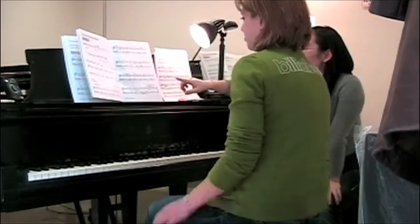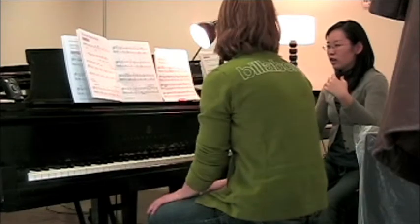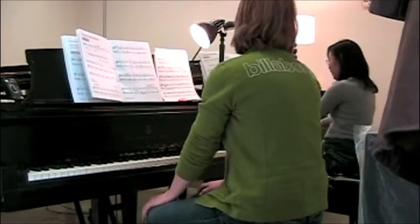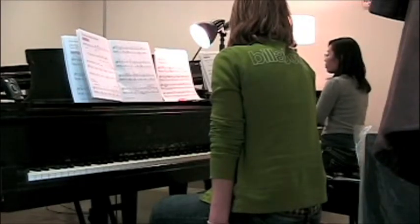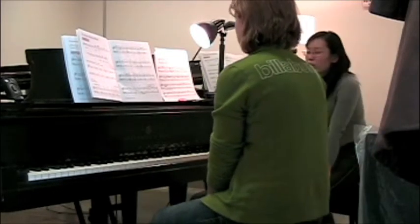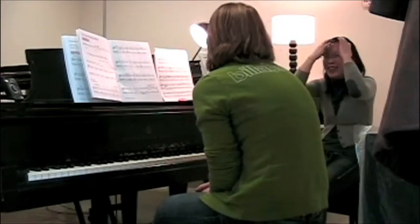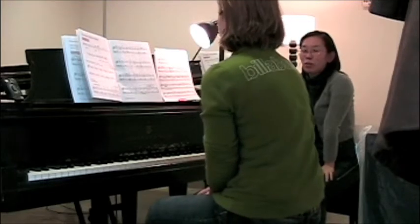I imagine the right-hand melody line is kind of a string sound, and the left hand is like a glissando feel. Maybe you can think about — what is your image of Asia? Can you draw a picture about it? It sounds very eerie, kind of — just because it's in a minor chord.